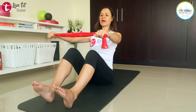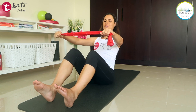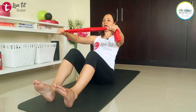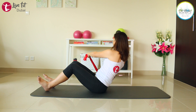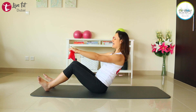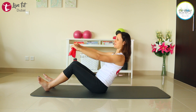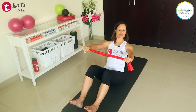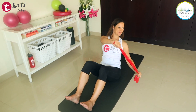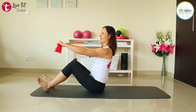Extend your back and lean back just a tiny little bit so you feel your abs are working. Now we're doing a little bit of a turn — you turn to one side, your TheraBand or hand is touching the floor, and you come up again. Exhale and turn, inhale and come up. Make sure your back is still extended and you're just twisting from the lower part of your spine. If this is too much, sit up a little bit more — then it's much easier.